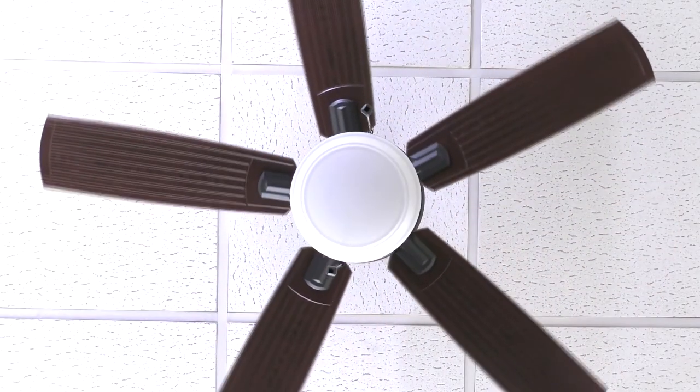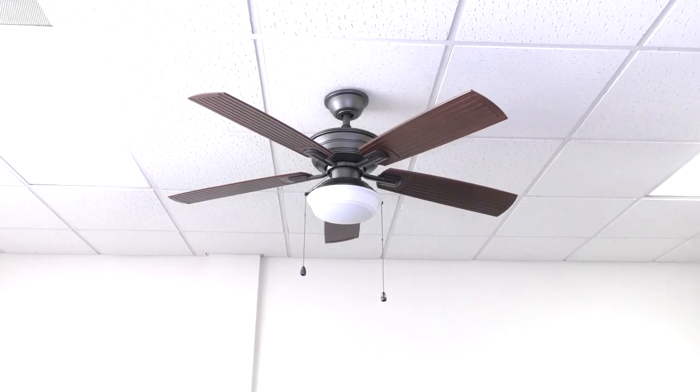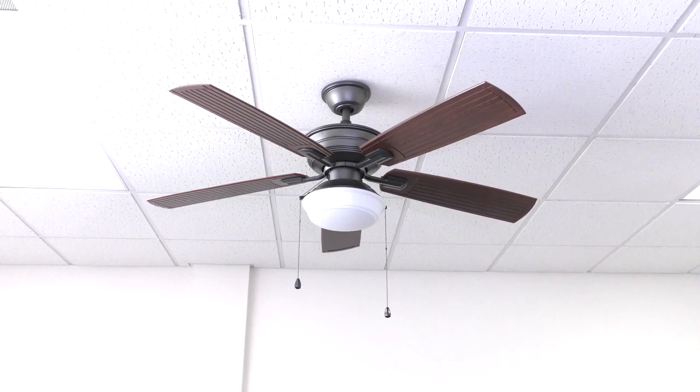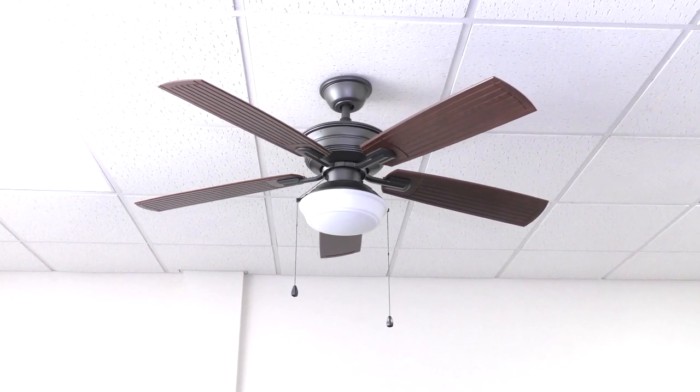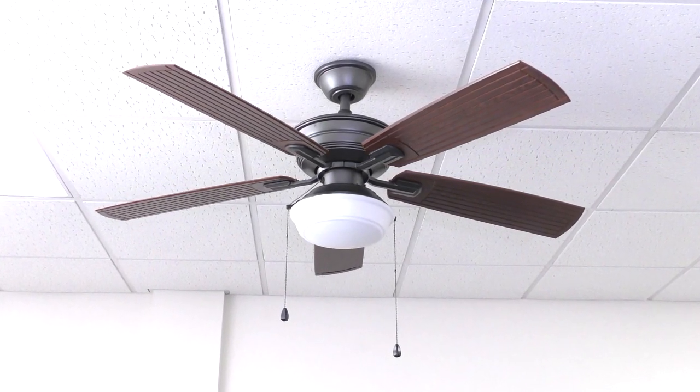Note that the fan should be stopped before changing the direction of blade rotation. Congratulations, you are now ready to use your Marshlands ceiling fan. If you need any assistance or have questions regarding your ceiling fan, please call the customer service number in your owner's manual. Thank you.